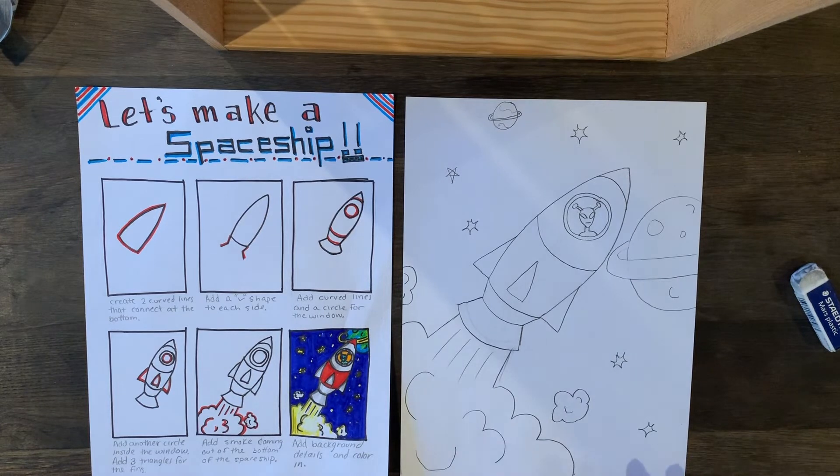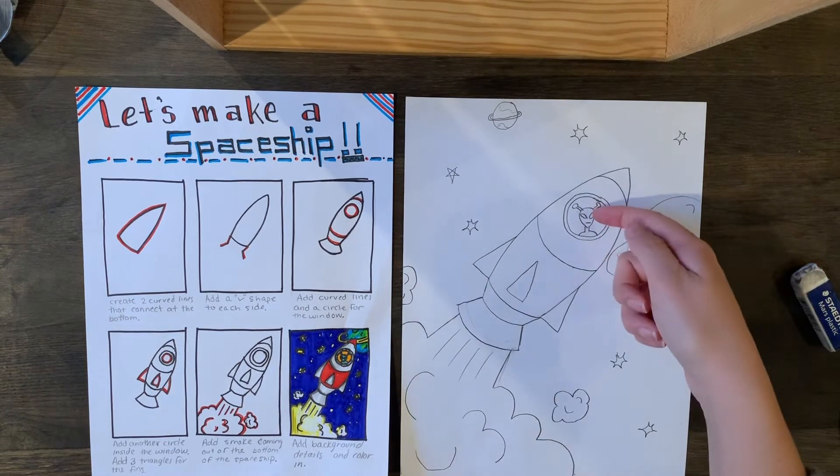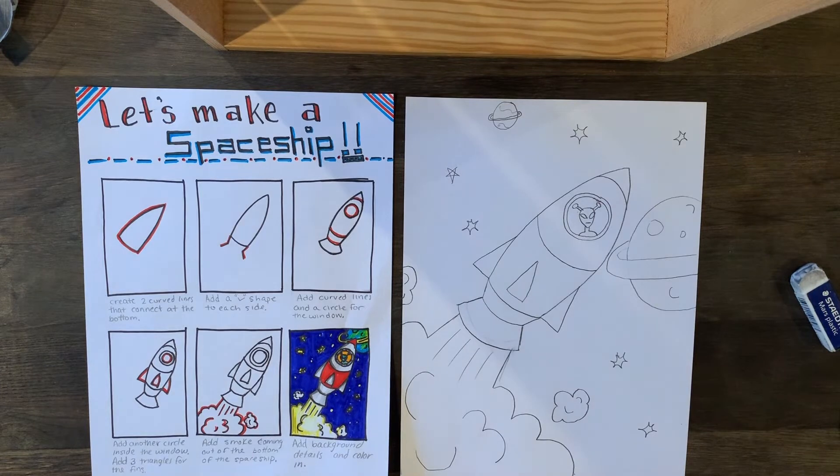So this is going to be my spaceship. You can do your background and middle ground differently, and even add a different character in your foreground — who's flying your spaceship. I'm going to sharpie mine. If you don't have a sharpie, you can go straight to coloring, or use a black colored pencil or black crayon to outline it. I'll come right back after I sharpie and show you how I start to color.